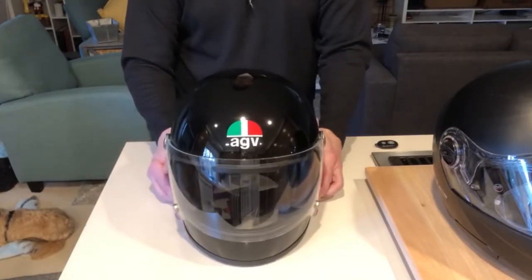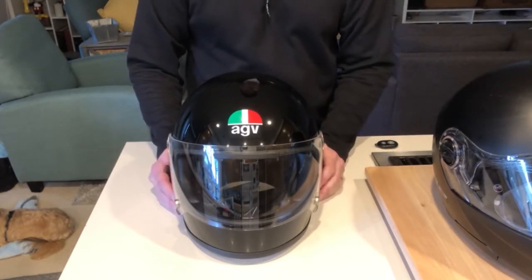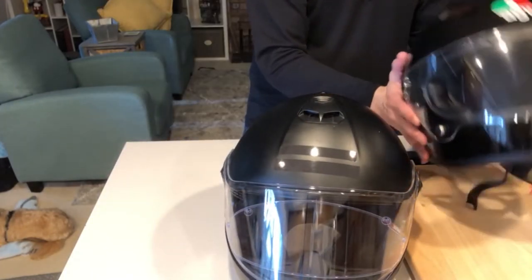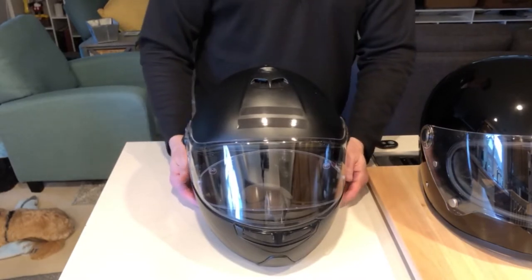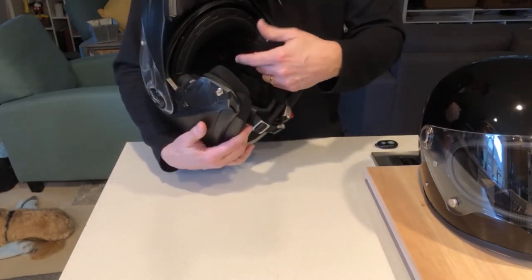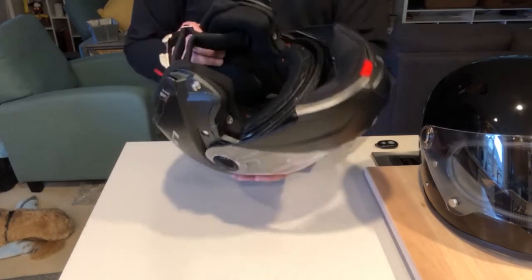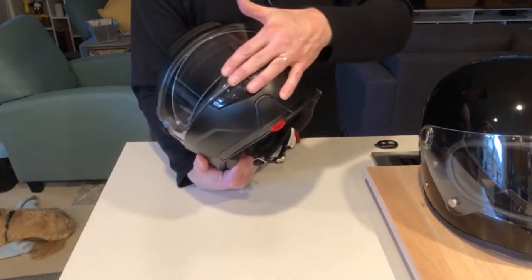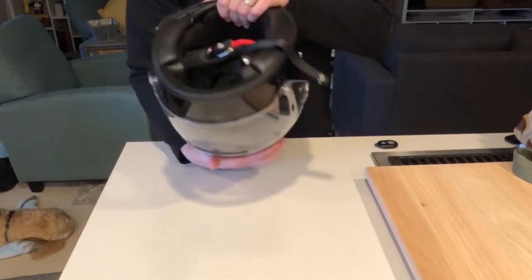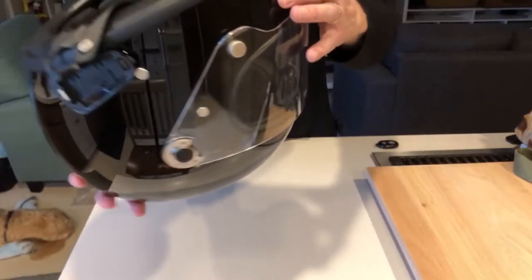First thing I wanted to do was get my comm system from Cardo off the old helmet and onto the new one. I did a video showing how to install the Freecom 4 onto two different helmets — one was a Shoei, which looks a lot like this one, and one was this modular. The difference is for the modular, you have to use their boom mic installation, which puts the mic out on a bendable boom piece. That became a pain and it's something I didn't want to deal with. On this helmet, it's just a simple mic that fits right inside the chin bar, which cleans it up quite a bit.